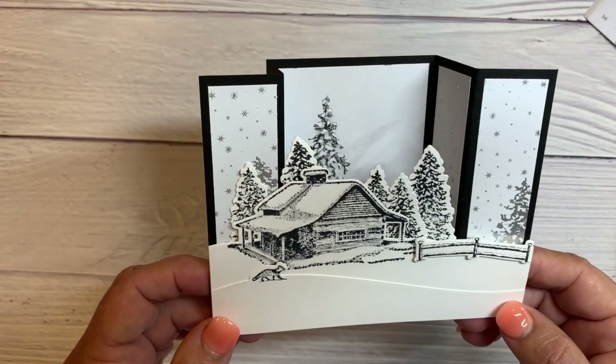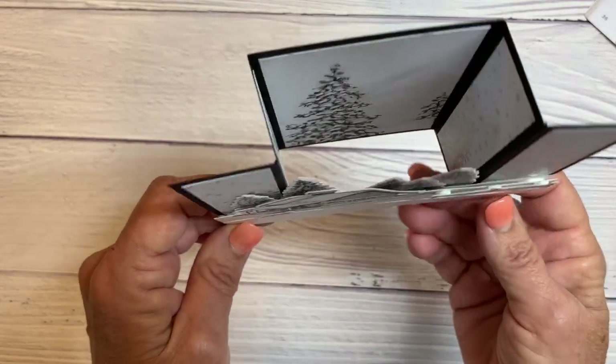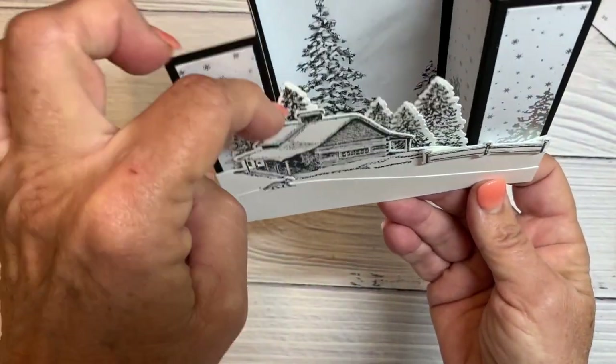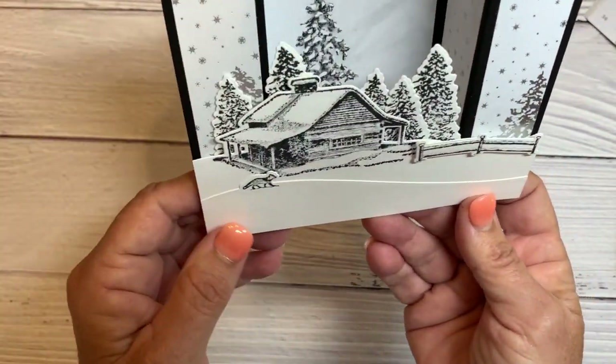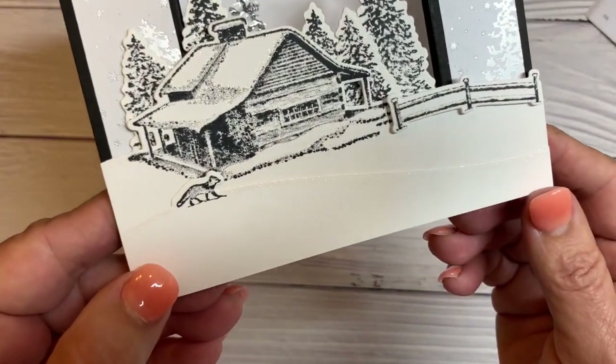For this first card I haven't changed it up much at all from what she did. I did try it out and added dimensionals right under the house so that they stood away from the trees a little bit. I thought that was neat, and I've used Wink of Stella.